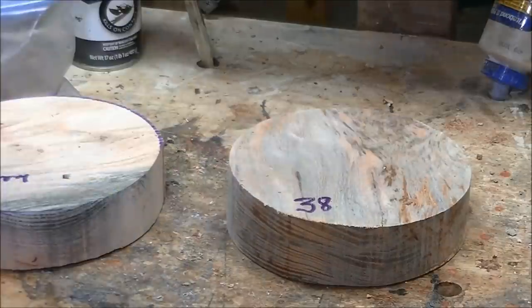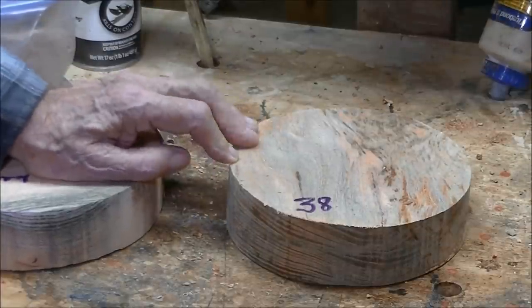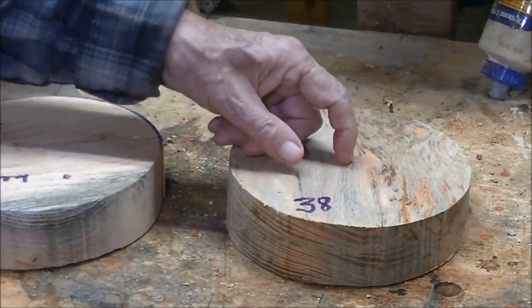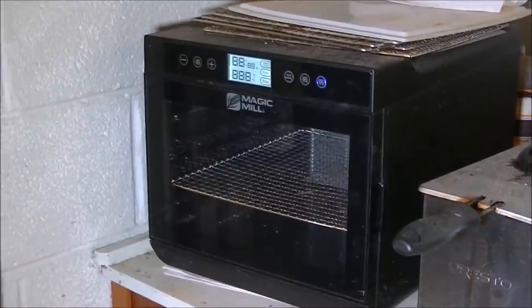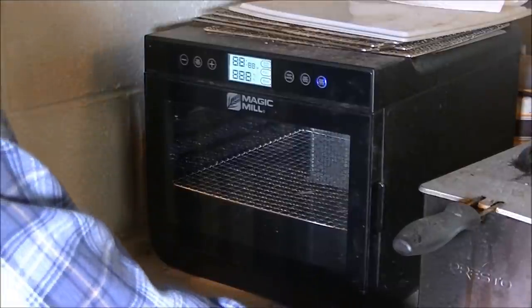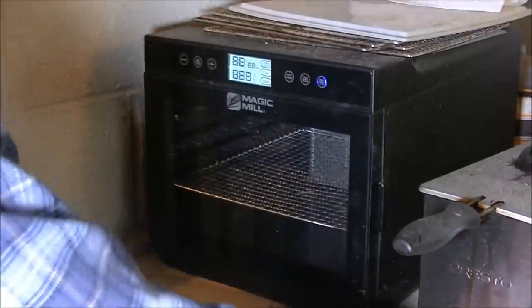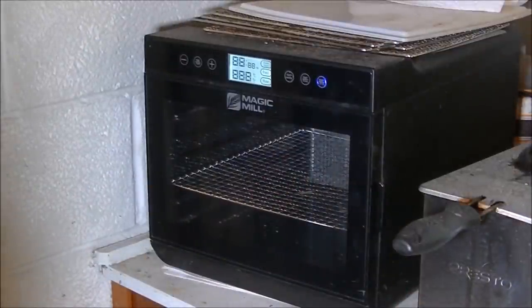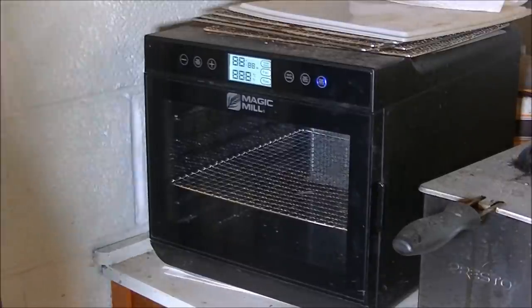I went ahead and put the meter on it this morning and it's 38 percent moisture because it's been outside. I had one of my subscribers ask that next time I use a dehydrator, I would explain it a little bit. So I'm going to go in the kitchen and we're going to put this on the dehydrator for 24 hours. Here's my dehydrator — it's a Magic Mill, I got it off Amazon, maybe a year and a half ago, about $129. It's 12 inches inside by about 14 deep. I didn't buy it for this — I bought it for making venison jerky.